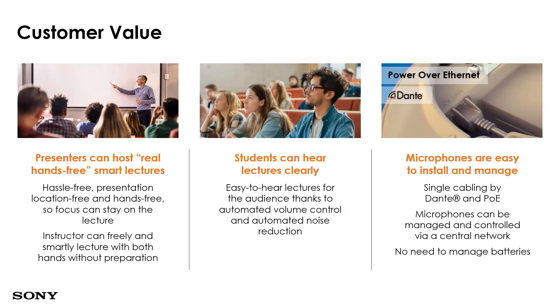Here is the customer value and key selling points for the IP microphone. Presenters can host truly hands-free smart lectures without holding a handheld or gooseneck microphone. Students will be able to hear clearly because the microphone reinforces sound, allowing those sitting behind to hear lectures clearly. The microphones are easy to manage and install with only one cable providing both PoE and Dante over a single Cat5 cable — making cable management easy for AV technicians.